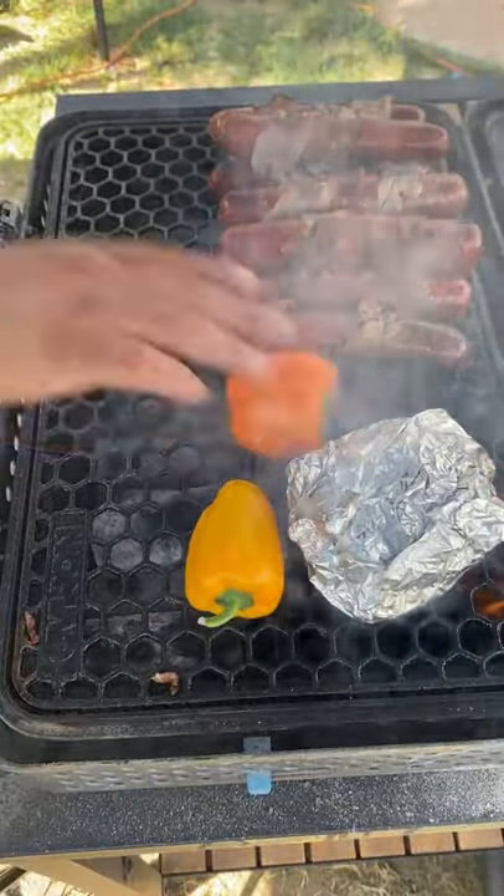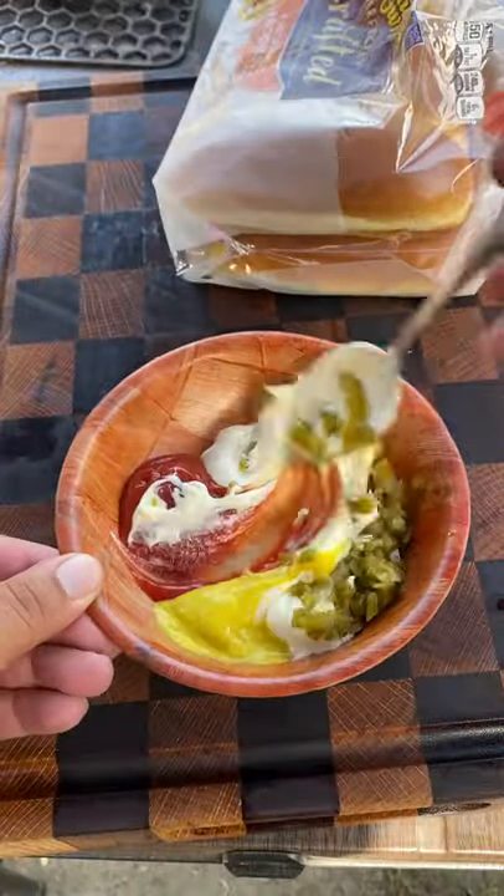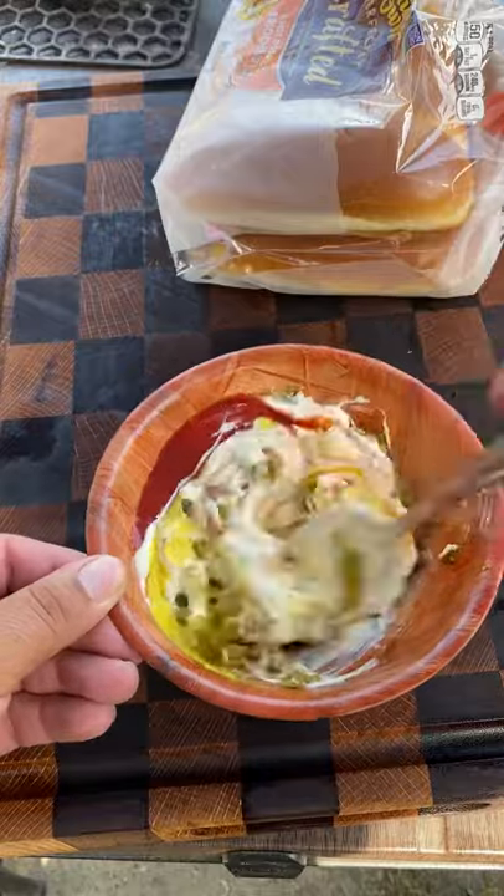Now we're going to be charring up some bell peppers. We're going to be making a simple sauce: mayo, mustard, ketchup, and some diced jalapeños. Mix it all up.